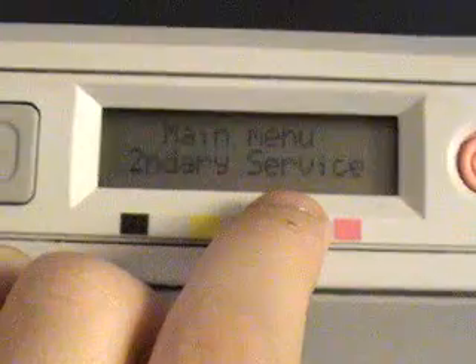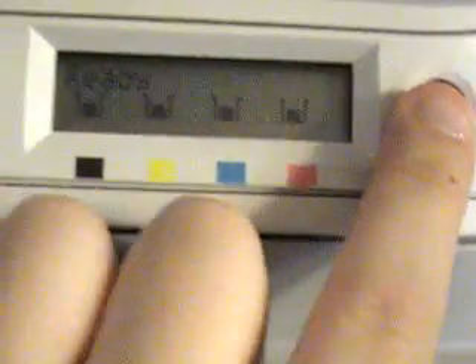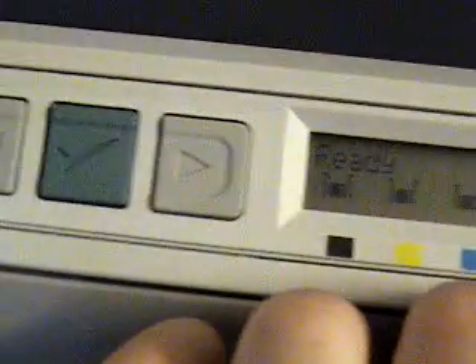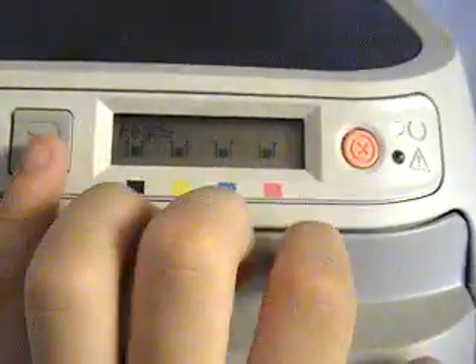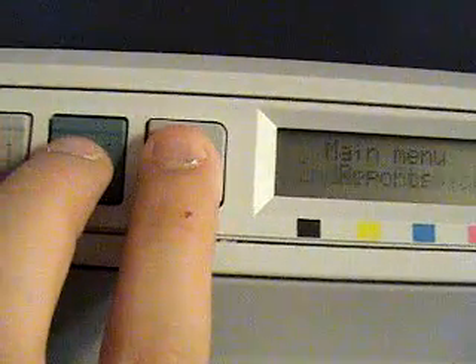The menu is still there — I didn't notice that. Sometimes when I do that, the menu disappears, but there's a way to make it go away. To do that, you hold down the Right key and press Cancel. It'll say "in menu reports" and won't respond for a second or two.